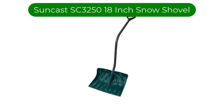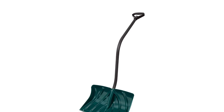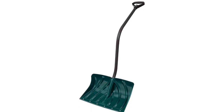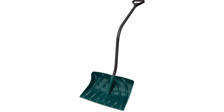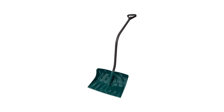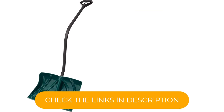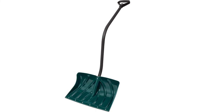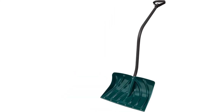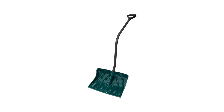Number 5. Our fifth best pick is the Suncast SC3250 18-inch Snow Shovel. This is the shovel that lives at our office throughout the winter. Does it have a flashy design? No. Does it win any of our categories? Nope. But what it does is perform admirably in every environment we put it in, making it reliable and versatile. It has the most dramatic bend in the shaft, and we found that we like the position this shovel puts us in when working. Like some other shovels using plastic scoops, it flexes and bends quite a bit, which makes it harder to scrape through severe ice. It is saved in this regard slightly by the metal wear strip on the blade.